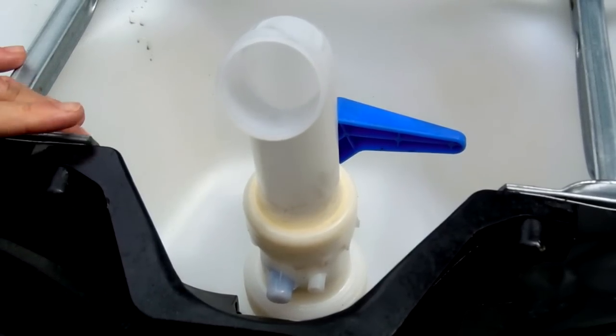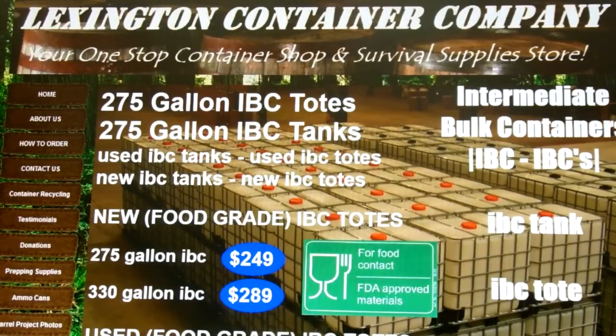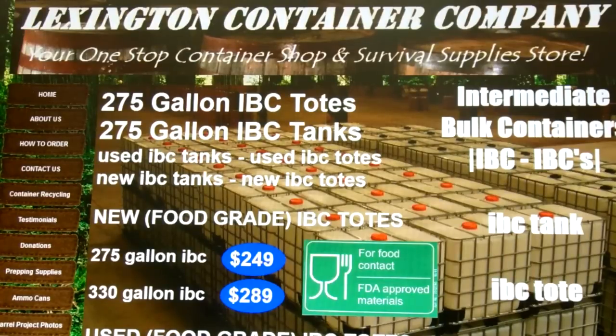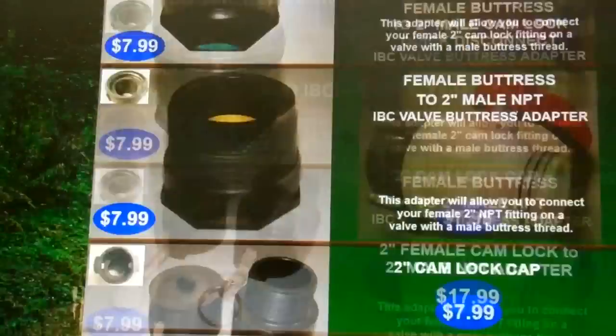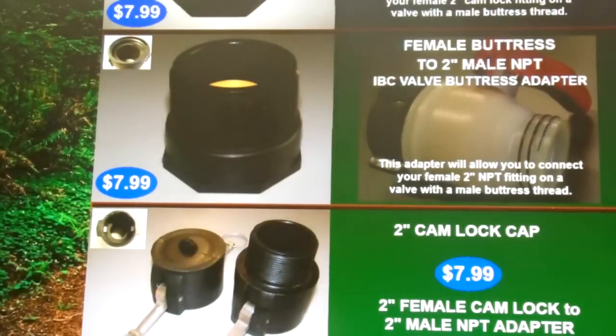Here's just one website I found — I'm not affiliated with these people and I've never ordered from them, but just to give you an idea of what sort of interface options are out there for your IBC totes. This particular site is Lexington Container Company, which is the URL: lexingtoncontainercompany.com, all one word no spaces. If we scroll down to the bottom here we can see some of the options they have. This is probably the option I'm going to go with.